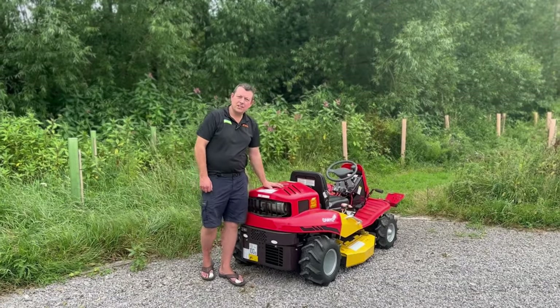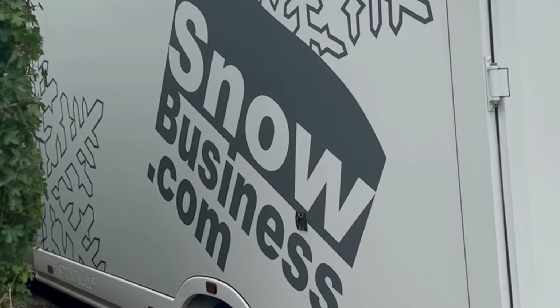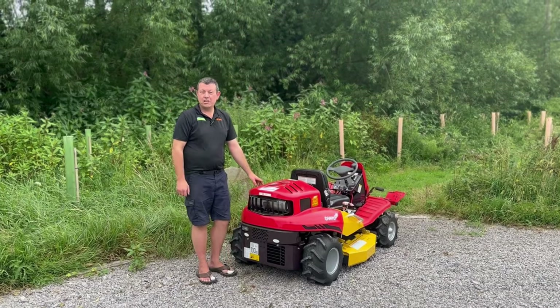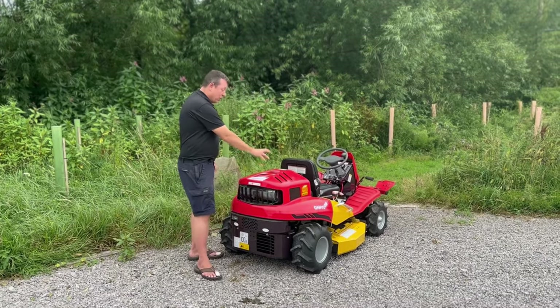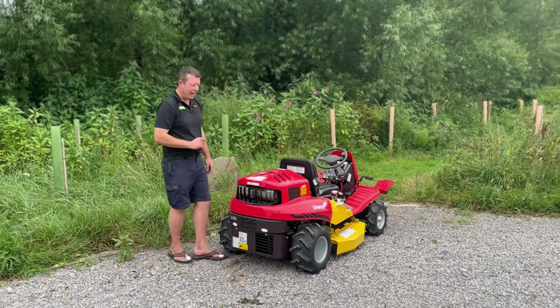So we've delivered the new Canicom out to the customer. Their company name is Snow Business — they make snow for the film industry. So if you want to make a film and you want some snow, you know who to get in contact with, or give us a call and we'll sort you out. We've dropped it off and had a good laugh getting the part-exchange equipment back in the van. Next time, Rob — need a bigger van.